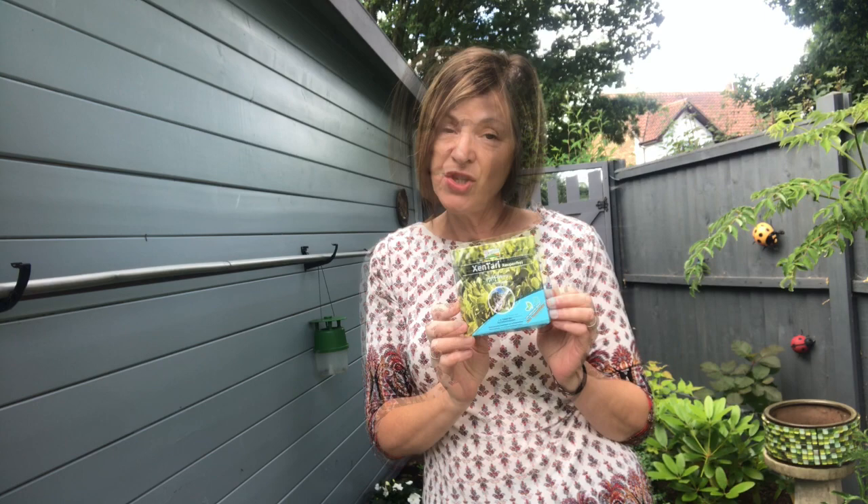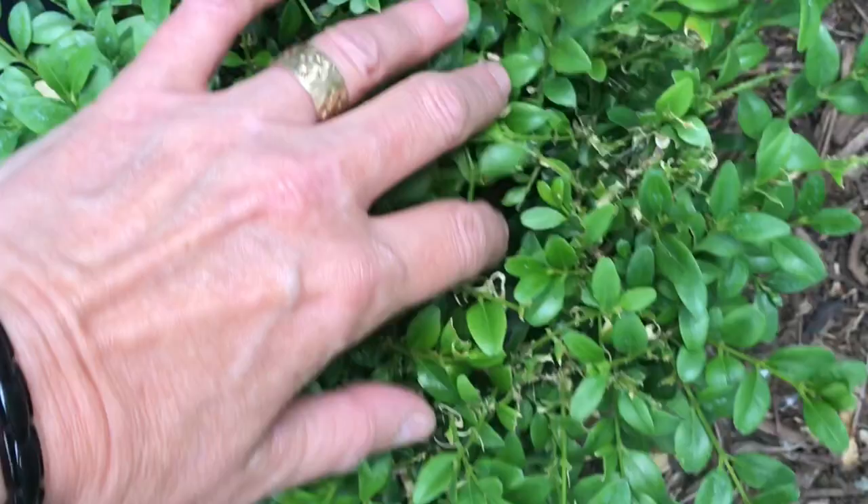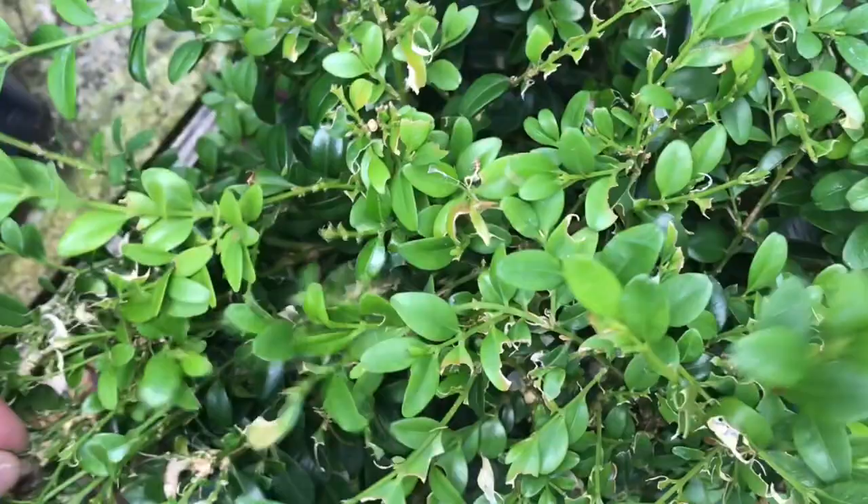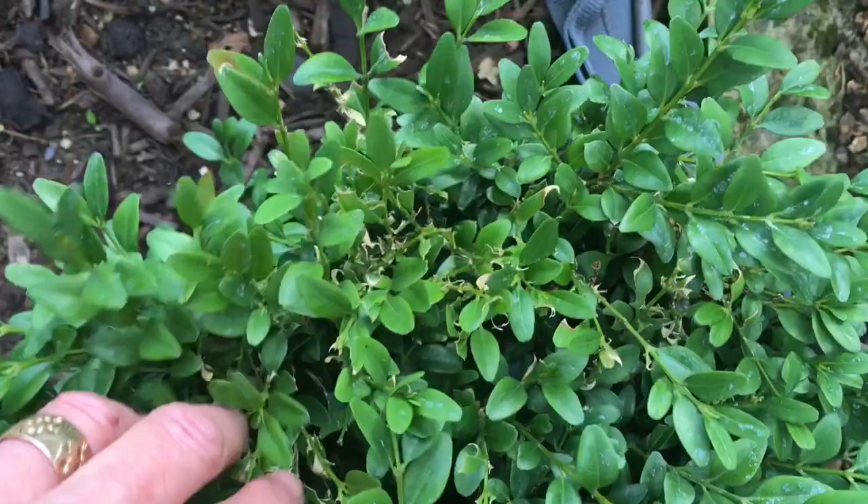Unfortunately it rained overnight, and I do need to trim the boxwoods anyway, which I hadn't done and I've been putting off. So what I'm going to do is trim them all and then respray with Zentari. You can see here there's some bitten leaves — it's not a lot on this one, but this one is a bit more — that means something has been chewing on them. They like the fresh, beautiful new leaves. Part of me wants to just give up and dig them up, but I can't. They cost a lot of money, and you can imagine how you'd feel if you'd spent years doing beautiful big topiaries.